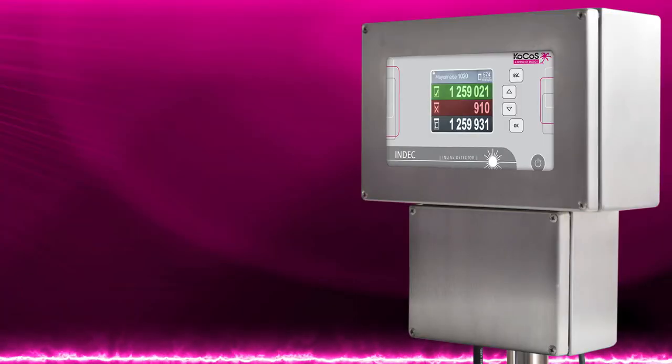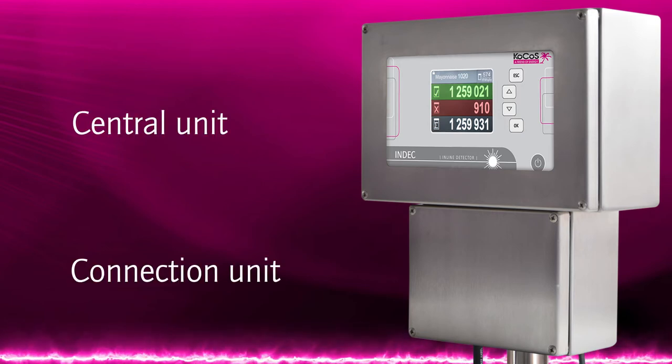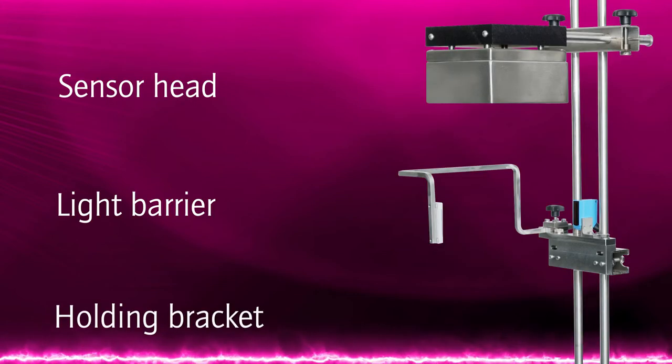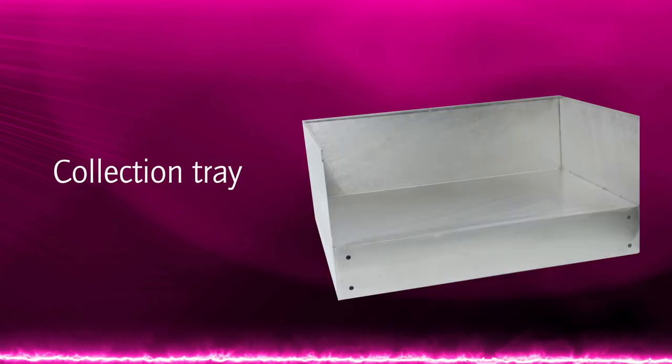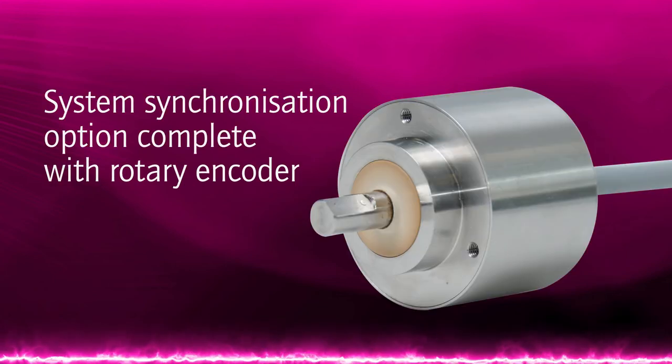The INDEC VD100 vacuum test system consists of the following major components: the sensor unit, the connection unit, the sensor head, the light barrier unit, and the holding bracket for the sensor and light barrier. The following optional components are also available: an ejector unit, a collection tray, a stand for the central unit, and a system synchronization option complete with rotary encoder.